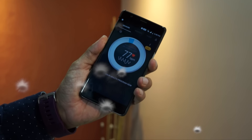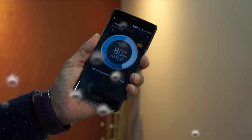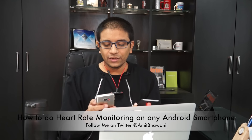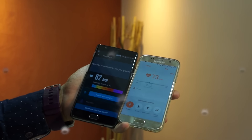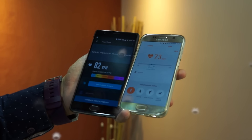Following this, the heart rate scanning begins. I did a quick test on both of these phones — that's the Galaxy S7 with its dedicated heart rate scanner, and also the heart rate scanner app in shortcut mode on another Android smartphone, in this case the OnePlus 3. You would notice that both the phones show almost the exact same information, so it doesn't make sense buying a dedicated heart rate scanner on a premium smartphone like the Galaxy S7.